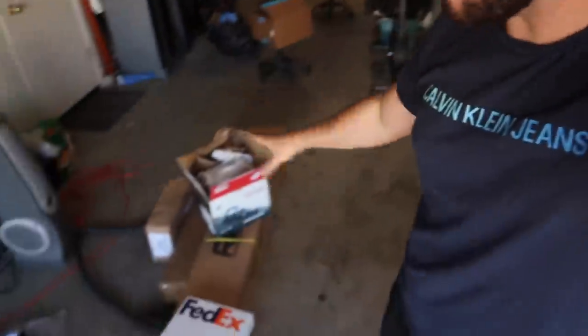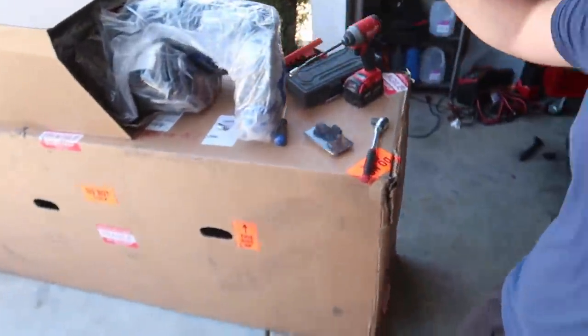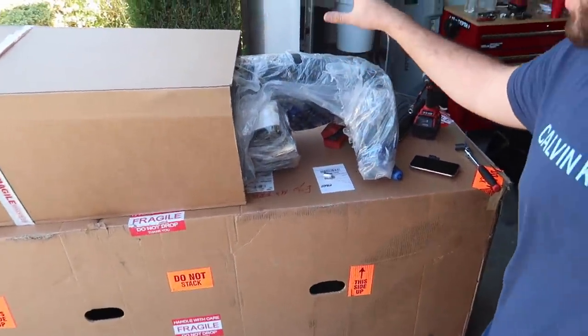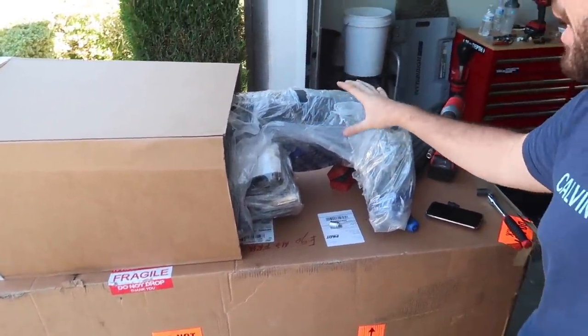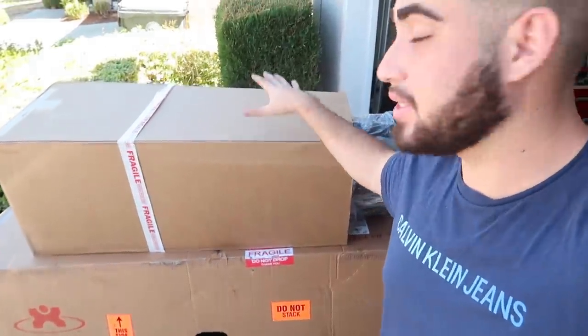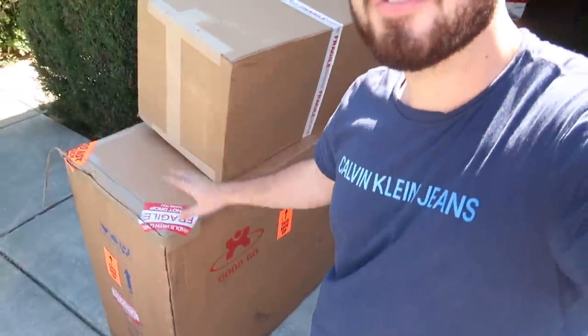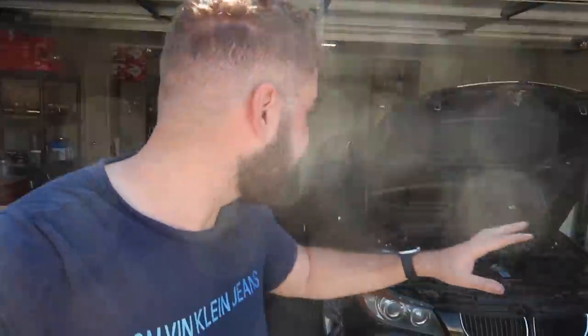Welcome back to another video. Today we're working on my brother's car. We got a lot of parts in a bunch of boxes. This is for the F80 — I'm not going to say exactly what it is, but it's a major mod I've always wanted to do. I finally bit the bullet; it was a thousand dollars, definitely worth it. We also got a full M3 style body kit for this car.